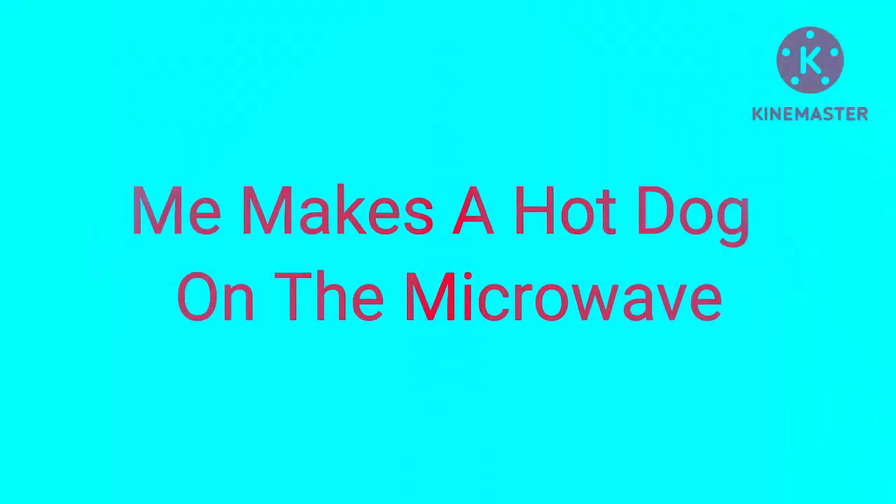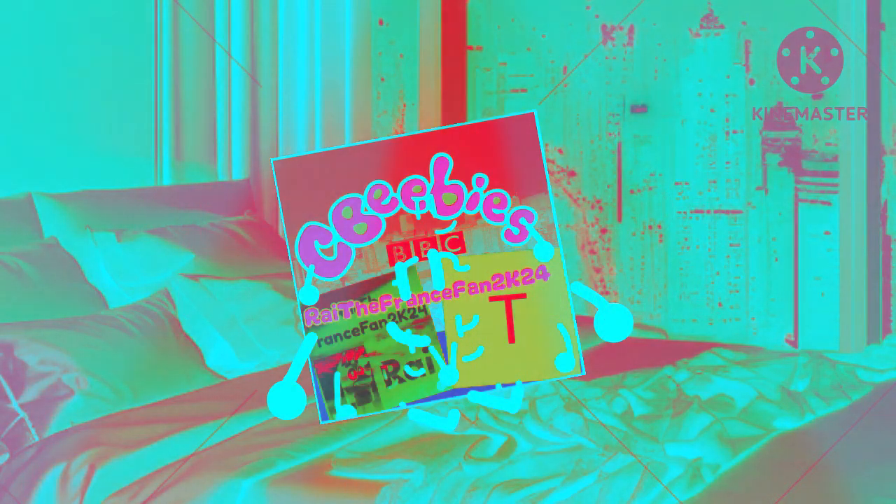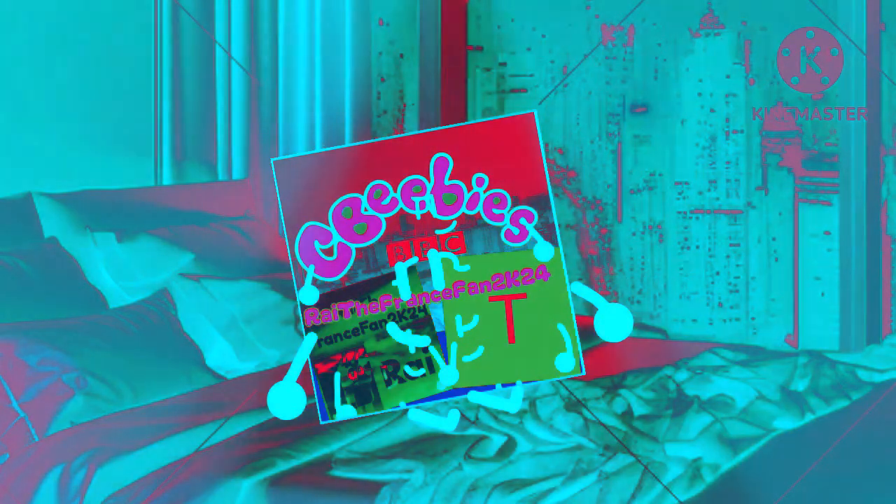Today's conmaster series presents me making a hot dog in the microwave, inspired by ATF Studio Snuggin. Hello guys, I'm going to get a microwave from the store. Okay, I got the microwave from the store, now let's go home.